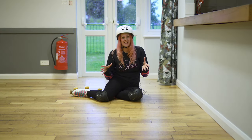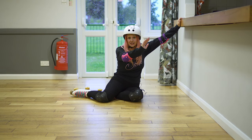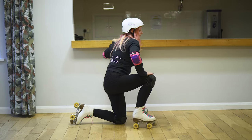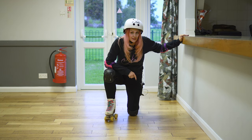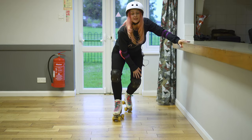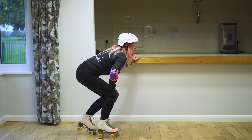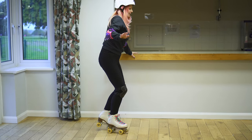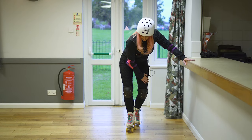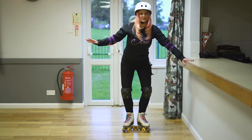Let's get skating! So let's stand up — there's no shame in holding on. I'm going to hold on to this ledge, which could be your kitchen counter. Onto my knees, then I'm going to put one foot on the wheels, but this next foot I'm going to keep on the toe stop for stability. I've got more weight here because this isn't going anywhere on this toe stop. Then I'm going to straighten up, always keeping a slight knee bend, and bring this foot into the V position beside the other one. And we're standing!